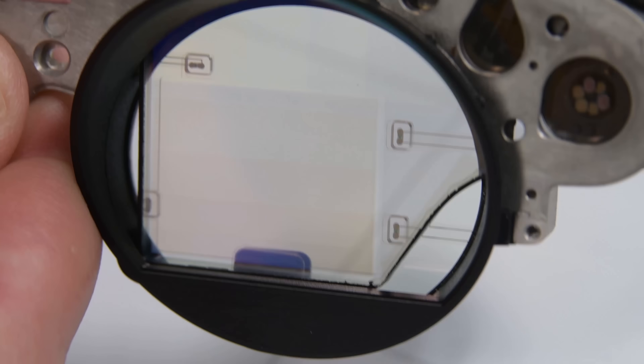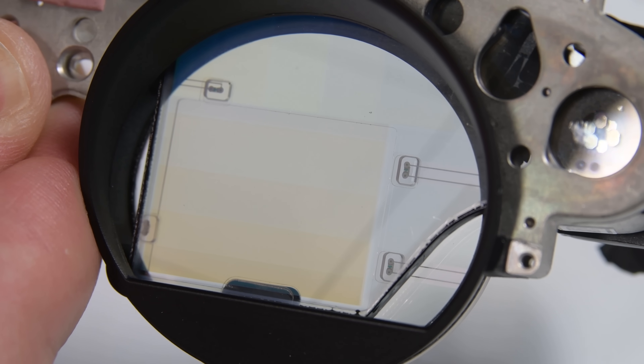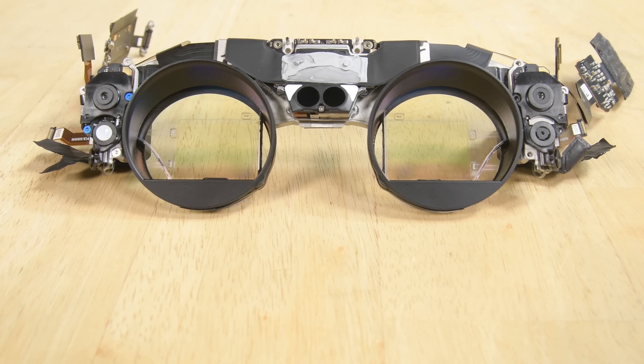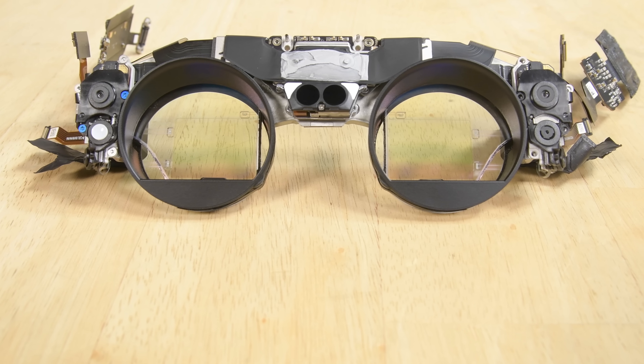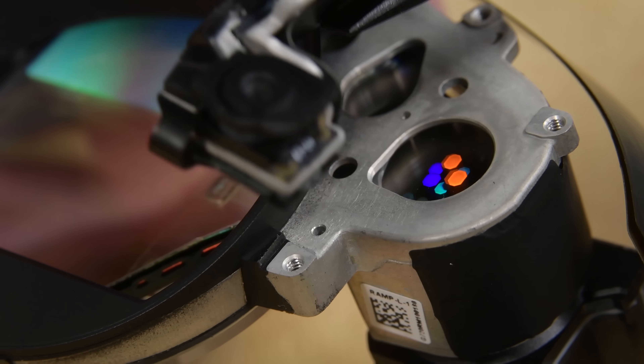Each lens has four infrared LEDs used for eye tracking, and a stacked waveguide panel — also known as the photonic light field chip — which is glued to the lens. On the front side of the lenses we find a grouping of cameras and IR sensors that are visible from the front of the headset, and underneath those we find a rainbow mystery.